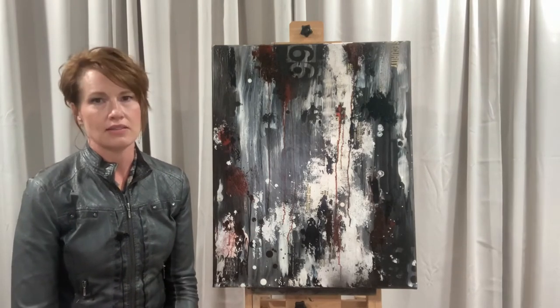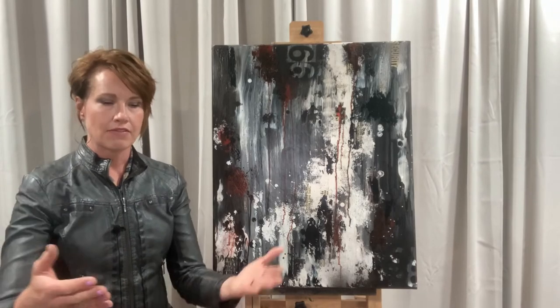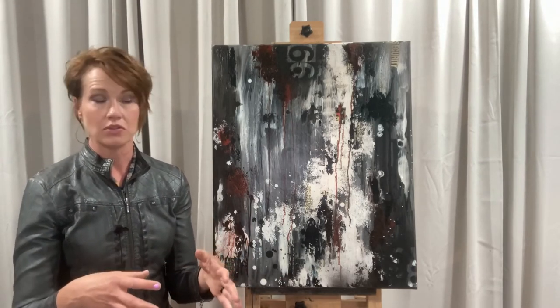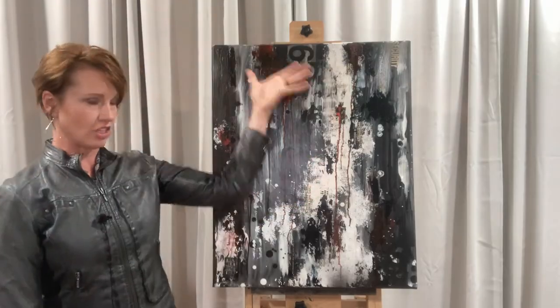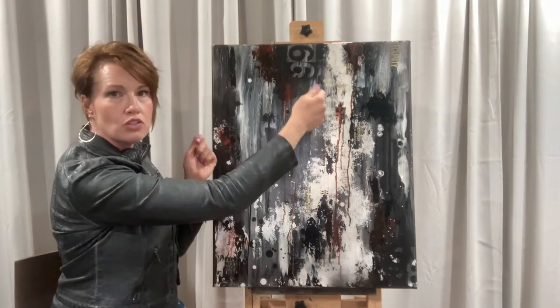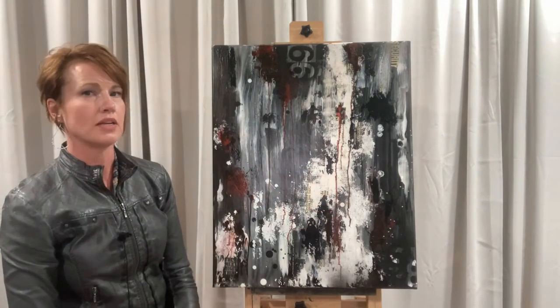That process itself takes hours and hours, sometimes days. Once I have a pile of materials that I may or may not use, I'll lay them out on a background. This background is an acrylic pour, but it's very streaky — I didn't let it sit and make those bubbly effects. I just took a piece of paper and dragged it all along, so it's very linear on this one.